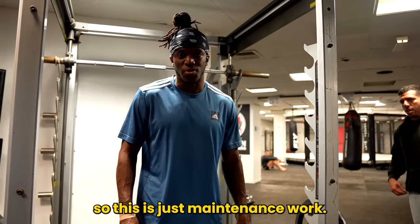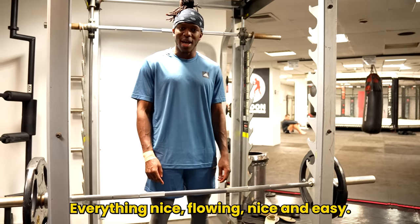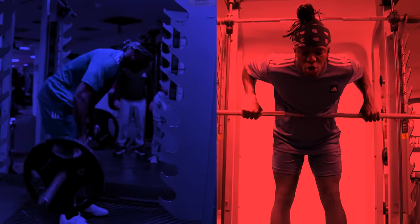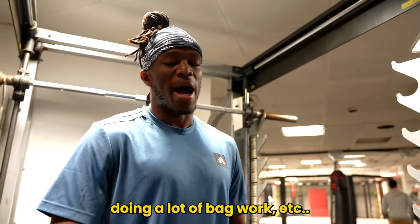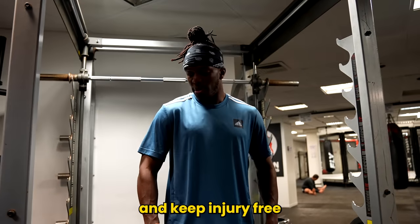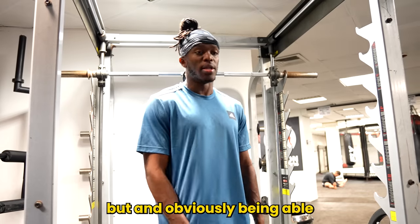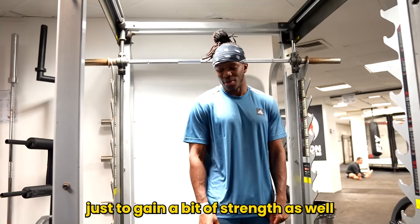All right, so this is just maintenance work, just to keep the strain in my legs, get everything nice and flowing easy. This is the S60, this is mid-rows. Obviously, your boy is doing a lot of sparring, a lot of running, a lot of cardio, a lot of bag work, et cetera. So stuff like this helps me maintain my body, make sure I don't get injured, keep tension in, keep it injury-free. That's why it's good to do some maintenance work.